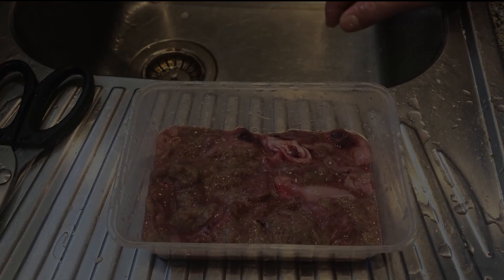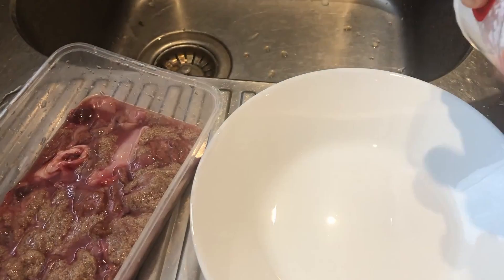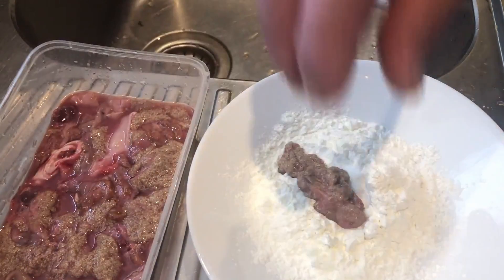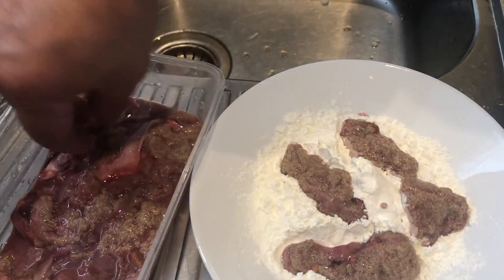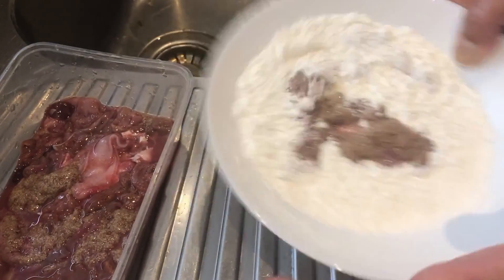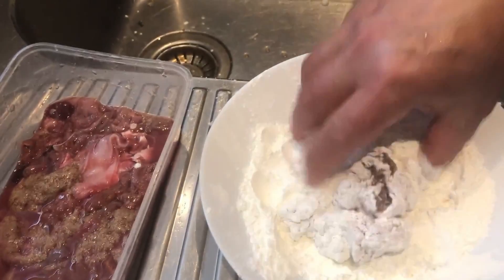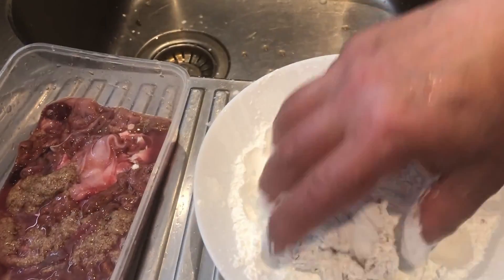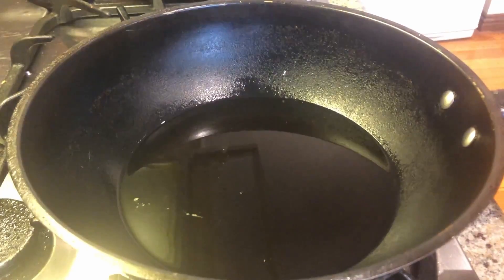I actually prefer to use cornstarch. There's a lot of water but I'll just pick it up. Take a piece, just drop it here. Take another piece, just drop it there. Take another piece. I think that should be enough. Don't touch it already. That's beautiful.